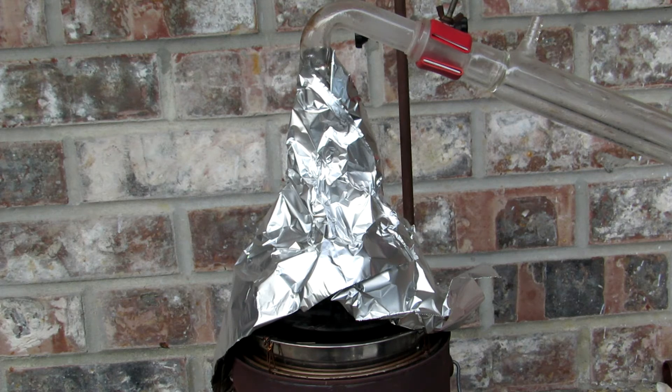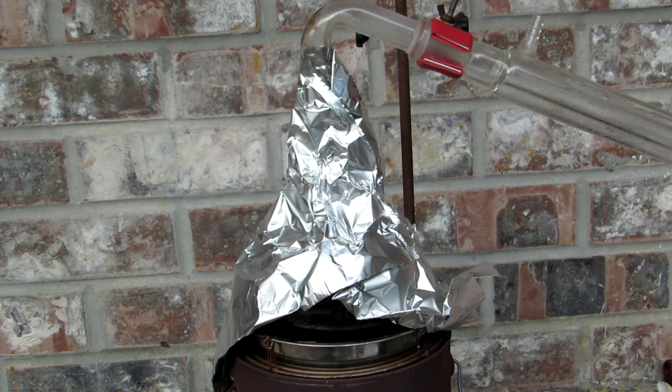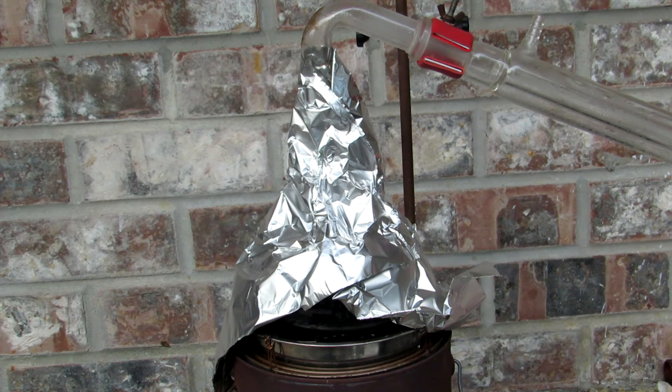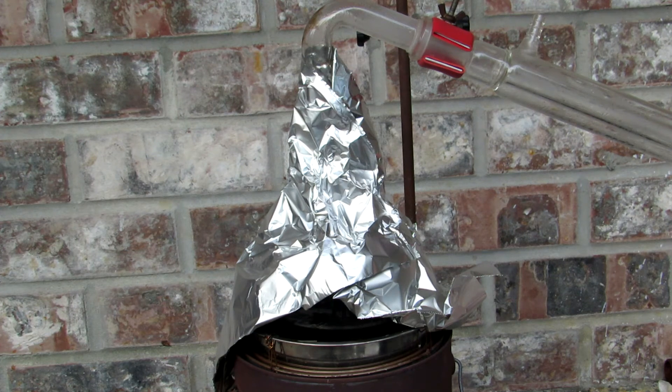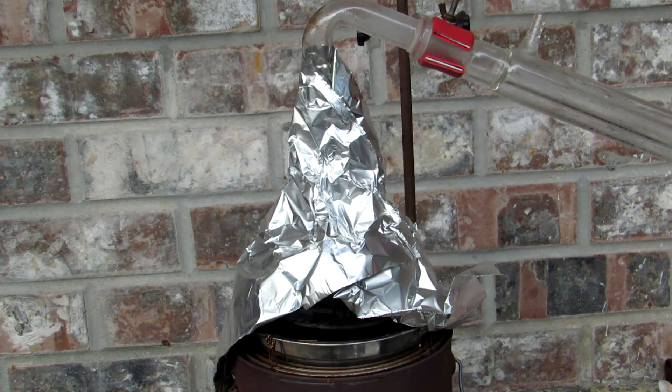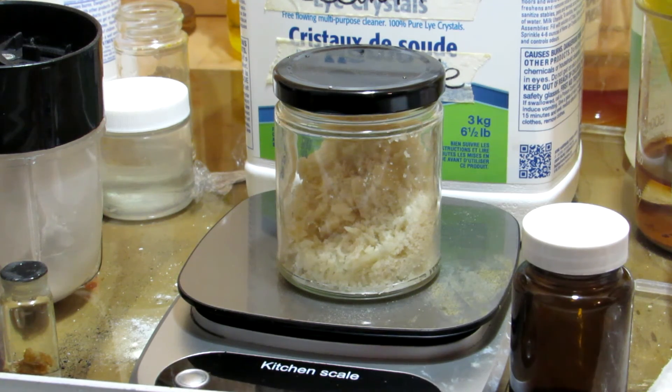Once again I used an air condenser. All of the acetamide was distilled over at approximately 200 degrees Celsius and collected in a round-bottom flask. Before the acetamide could cool I poured it onto a large baking pan so it would cool there and not get stuck in the flask. I then crumbled the acetamide off the pan and in the end obtained 61 grams of acetamide.